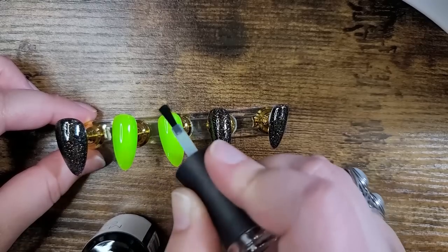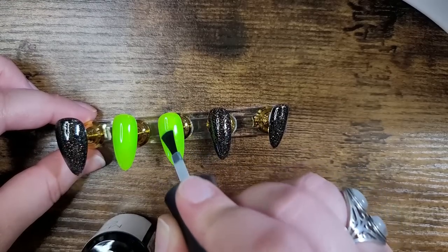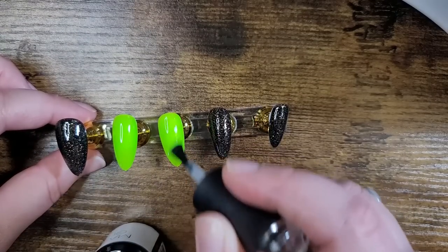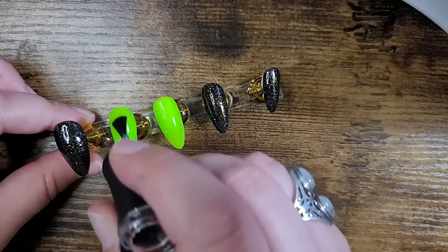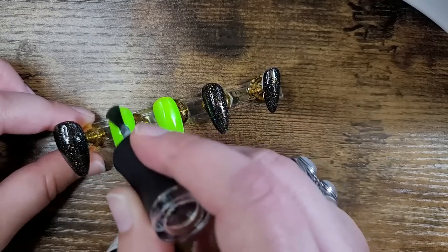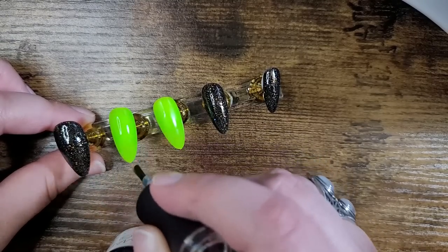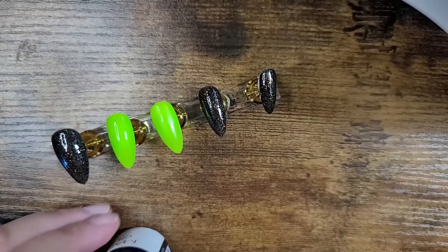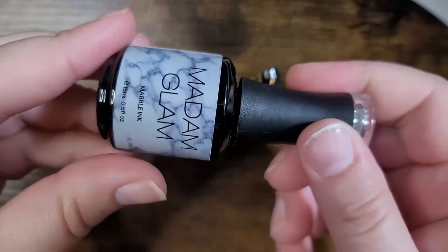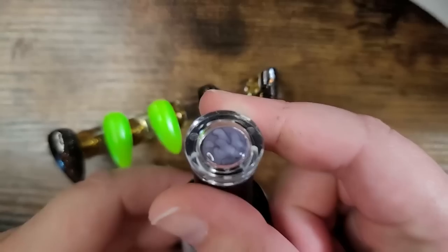Now that we have two coats of the green highlighter on and cured for 30 seconds each time, we're going to go in with the two-step system of the marbling. First we have the base — just the marble ink — and we're going to put it on all throughout the nail. What it's going to do is take away that shine for a little bit, and that's when you know you have it on. I'm being really fast with it, but you can take your time. I wanted to show you this version on a longer nail so you can see the effects.